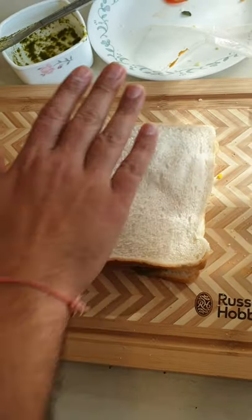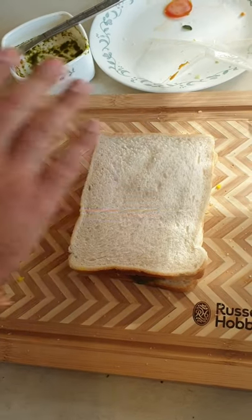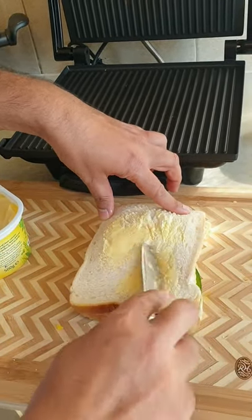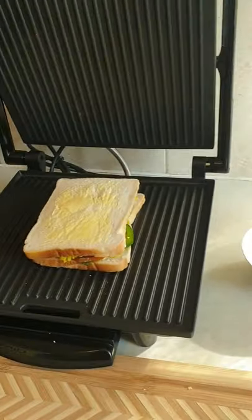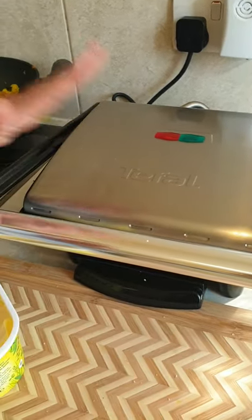Now it's time to put this in a grill or toaster. If you have a toaster, great — I have a grill so I'll use that. Once the sandwich preparation is ready, add some butter on the top slice again so it gets heated nicely. There it goes — within one or two minutes this will be all ready.